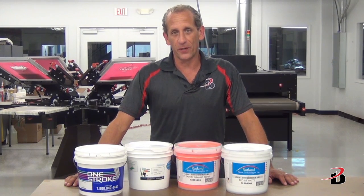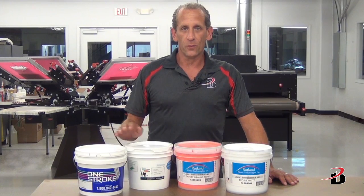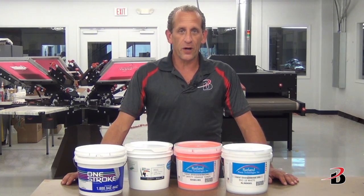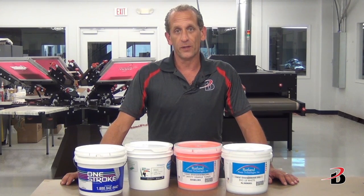There are several ink systems that work well in printing on sublimated garments, to include low bleed plastisol, water base, silicone, and acrylic. We will show you how to print using these inks to completely block all sublimated show-through on our garments.